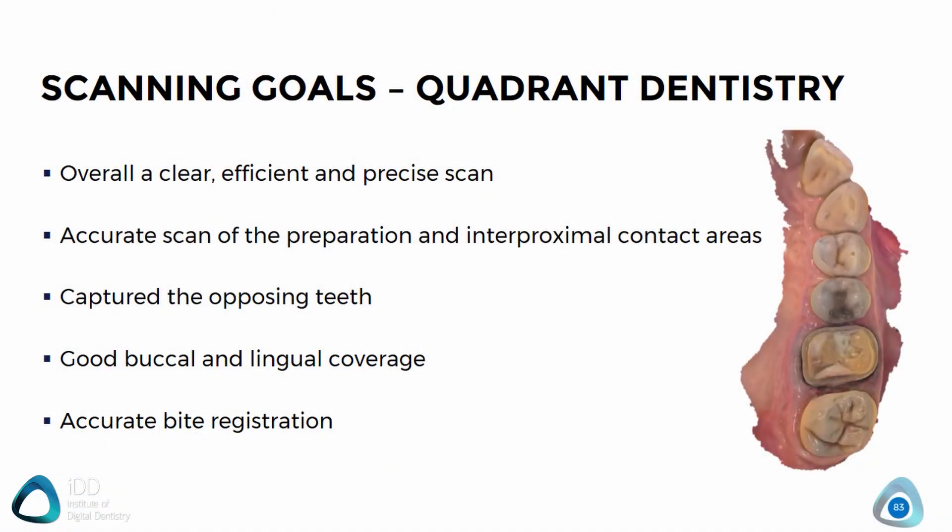To summarize, your goals when scanning are to ensure you have an accurate and clear scan without any voids or missing data. For the case of a crown or bridge prep, you want an accurate scan without any voids of the prep, contact areas, and opposing teeth. You also want to make sure you have good buccal and lingual coverage and an accurate bite scan. If you can achieve all of this, you can move on to the next step and ensure that any prosthetic — whether it's a crown or a bridge — is going to fit perfectly.